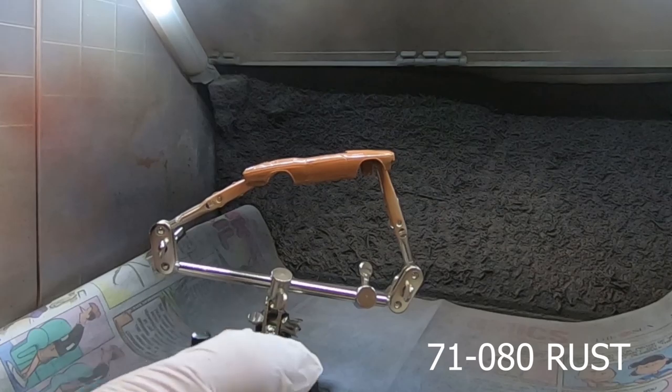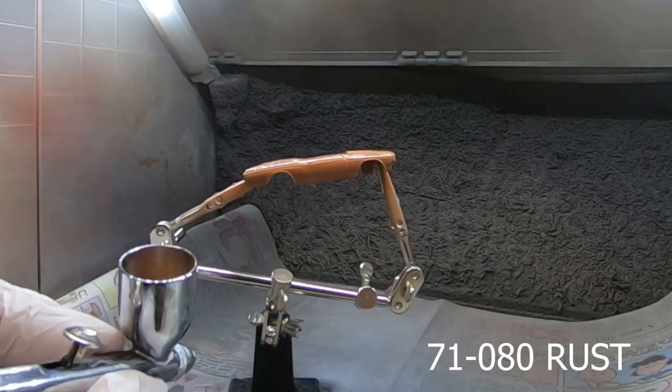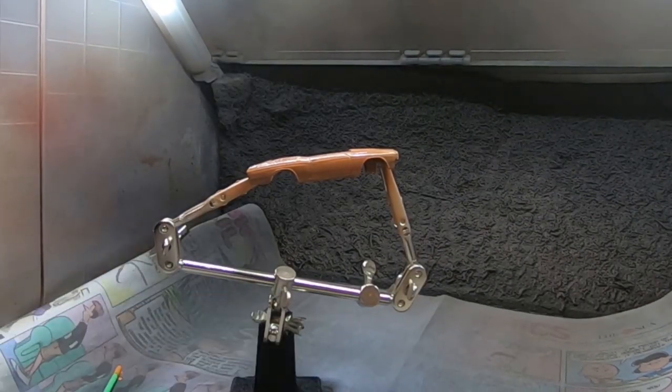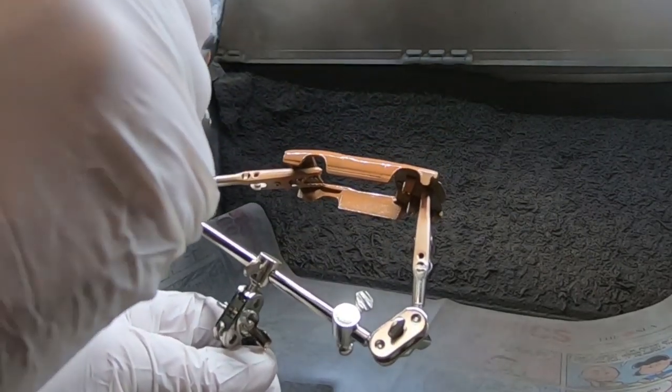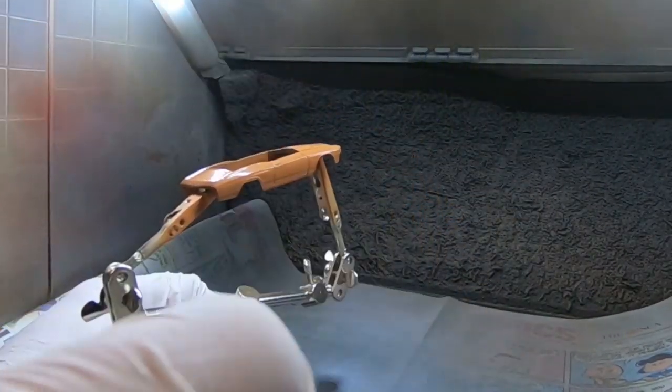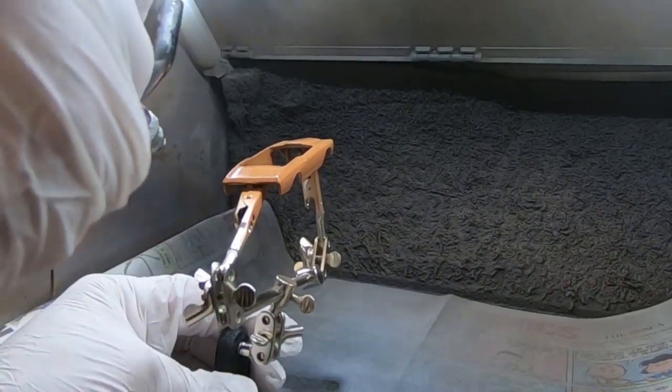So my next layer was the 71-080 Rust. I'm kind of layering this a little bit — it's more for a splotchy look. I'm going to hit the spots — this is a little darker than the first one I laid down — so I'm hitting the spots that would have heavier rust.